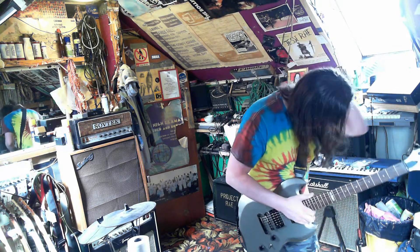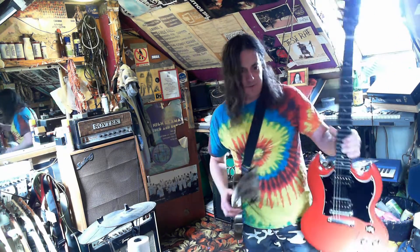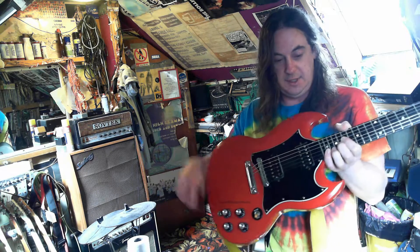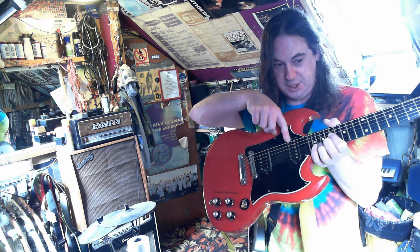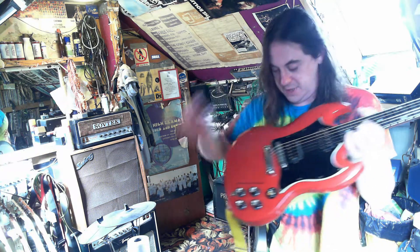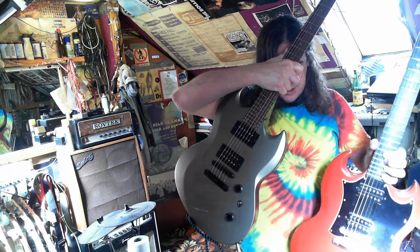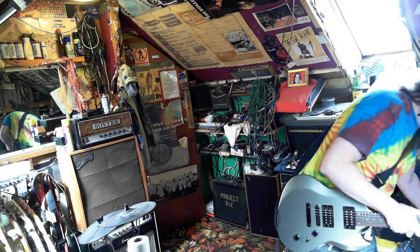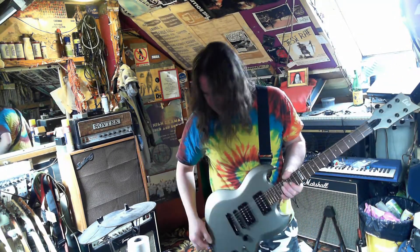Looking at it, I bet that neck pickup is in the right place. People often complain that the neck pickup on Gibsons isn't in the right place — the Les Paul has it right up against the bottom of the fretboard, but on the SG it's actually down a bit. If you imagine there were 24 frets, it's probably in exactly the same position in relation to the end of the fretboard.